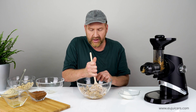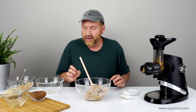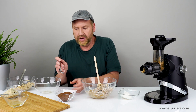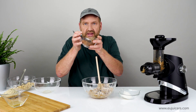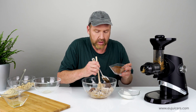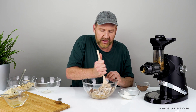I'll also add cocoa powder — that'll give the chocolatey flavor. The recipe calls for, with these amounts, three tablespoons of cocoa powder. That's according to taste and how much you like that chocolate flavor. I'll put in two now, let it mix a bit, and then add the last one.